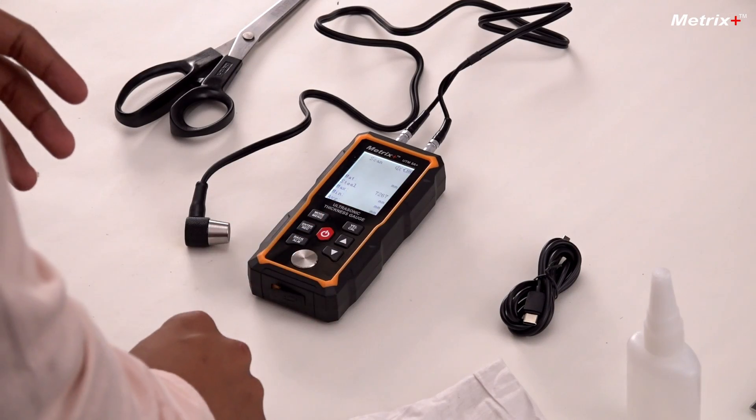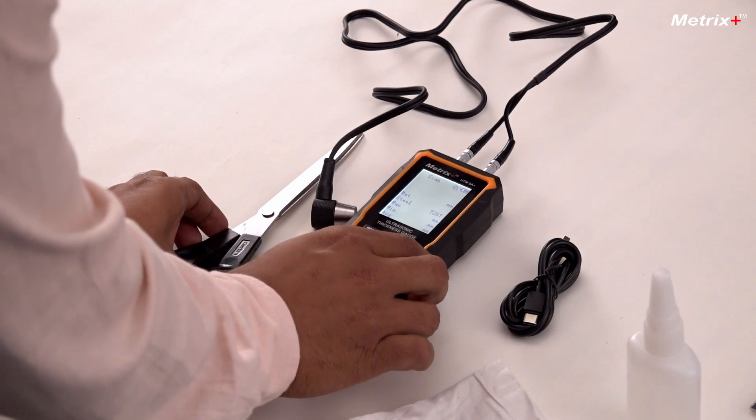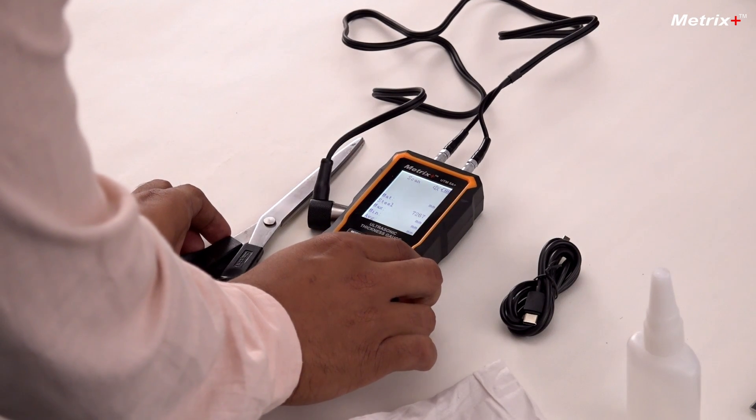The sound velocity is basically the velocity with which the sound wave travels inside the material. You might have alloys whose sound velocity you do not know. So let's say this is the material whose sound velocity you do not know — we know that the thickness of this material is 2mm, but we do not know what its sound velocity is. If you have different specimens of the same material, how can you measure that without knowing the sound velocity? So I'll use this to first get the sound velocity — I have calculated this to be 2mm.